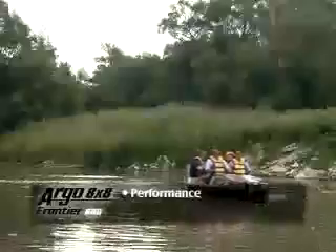Smooth, comfortable ride for up to six passengers, increased cargo area for gear and supplies, outstanding performance, versatility and reliability.